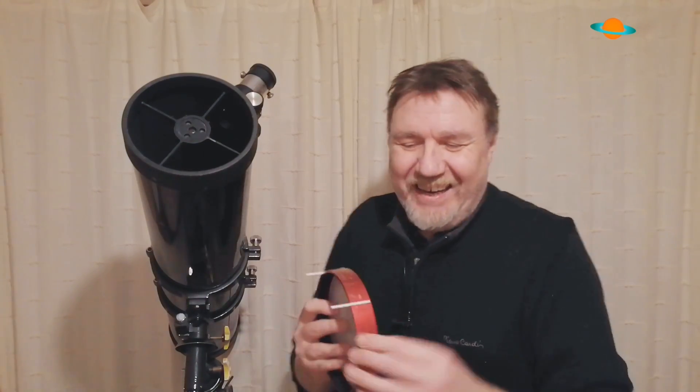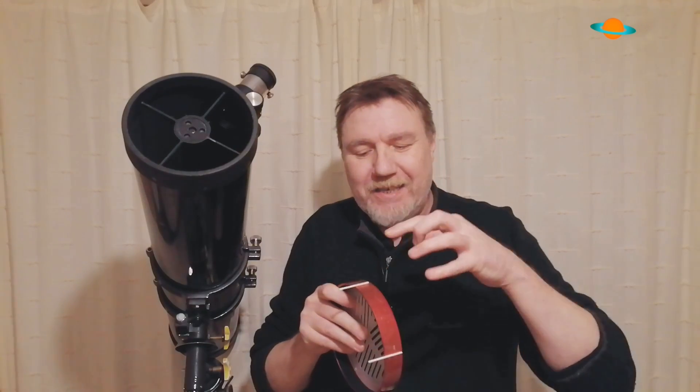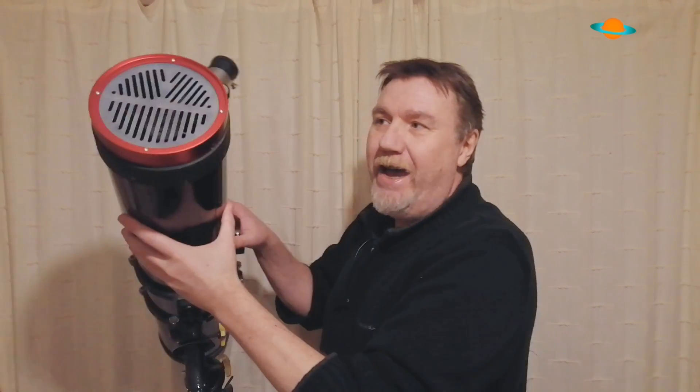All I've done here is just simply sellotaped — ordinary clear tape — two little prongs. What you use for them is entirely up to you. I've just used two cotton bud stems, or Q-tips depending on what side of the pond you're from. Place them at about 10-to-2 and the mask will now just fit onto your telescope. You're not going to be waving your telescope around like a fishing rod, so it's pretty stable and secure. If it is a little bit too small, just do that simple mod and it works fine.